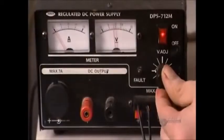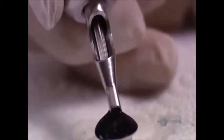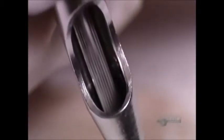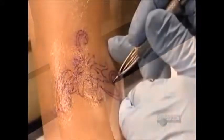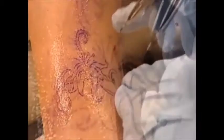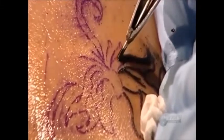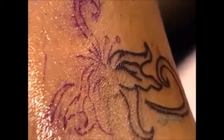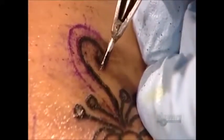Time to tattoo! He turns on the power supply to 10 volts and dabs the needle in the ink cap. The gun sucks up the ink. Some petroleum jelly on the skin helps the needle glide more easily. He begins by tracing the lines of the blueprint. The needle punctures the skin at a rate of up to 3,000 times per minute, injecting microparticles of ink which intermingle with the cells of the dermis, the skin's second layer. The artist continually wipes away the excess ink to keep his work area clean.